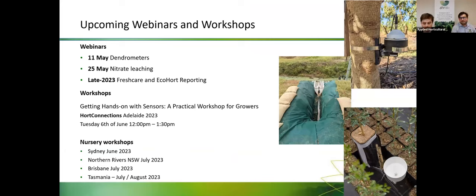This webinar is the first in a series of webinars on smart farming technologies. Our next webinar will be on the 11th of May covering dendrometers, and we'll also have a webinar later in May on nitrate leaching. In late 2023 we'll have a webinar covering automated reporting through Fresh Care and EcoHort systems. Liam and I will also be hosting a workshop at Hort Connections Adelaide on the 6th of June from 12 to 1:30pm — a practical hands-on workshop covering the sensor technologies and giving people an opportunity to play with the sensors, see how to install them and interpret the data.